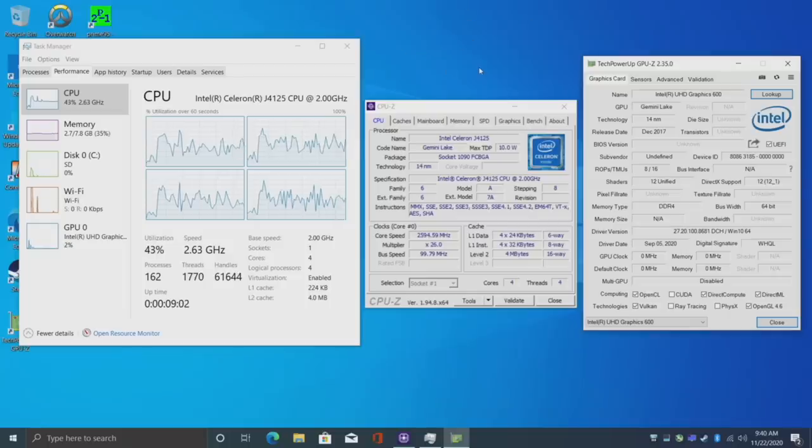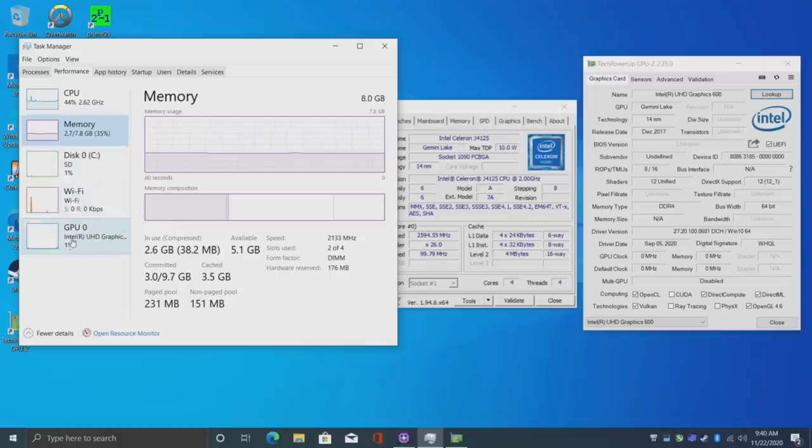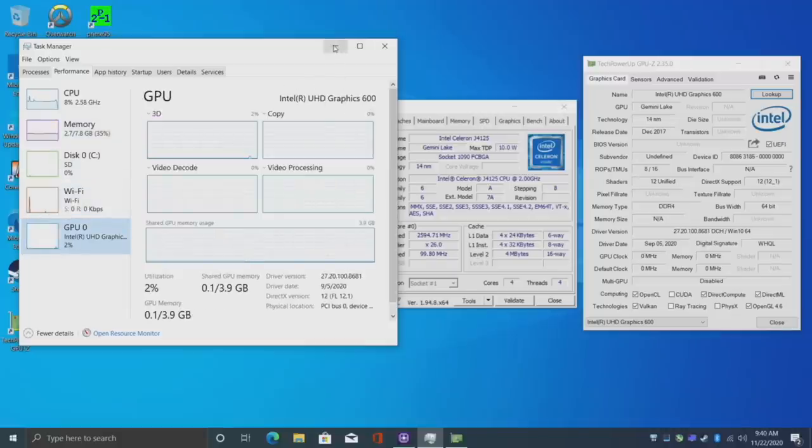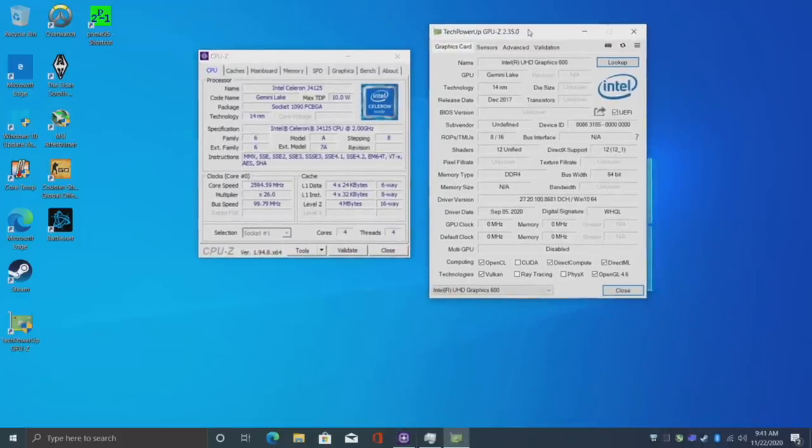Here we are — this is running Windows 10 Pro right out of the box. I was actually surprised it really was Windows 10 Pro. We have that J4125 CPU, 8GB of RAM at 2133, and the built-in UHD 600 graphics. I have run into some power issues, and it really comes down to using micro USB. Inside the BIOS there are power settings — it's set at 8 watts out of the box, but I jacked it up to 25 watts. Even at 25 watts, if we put a load on the CPU and GPU simultaneously, both underclock themselves because we can't get enough power out of this micro USB.